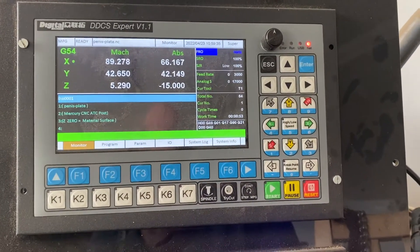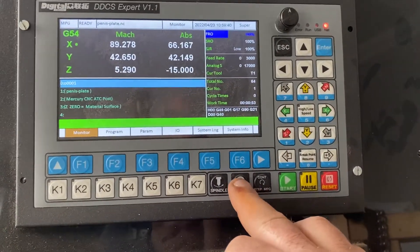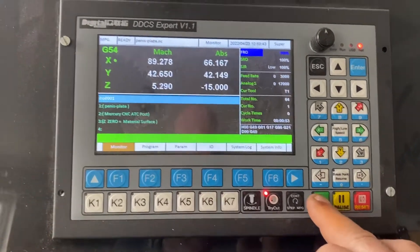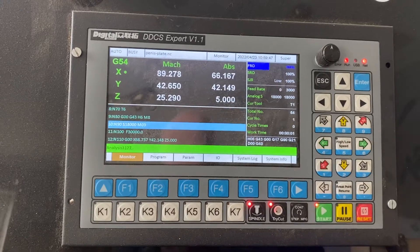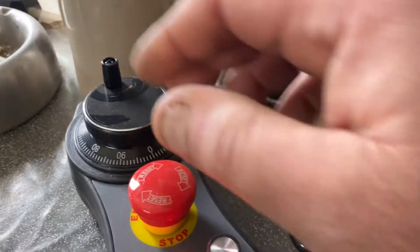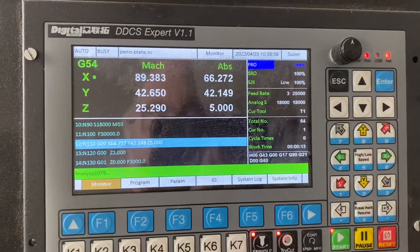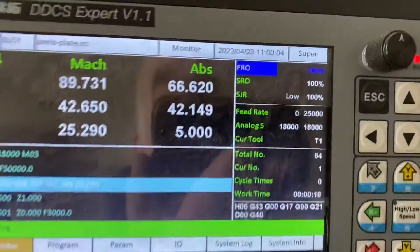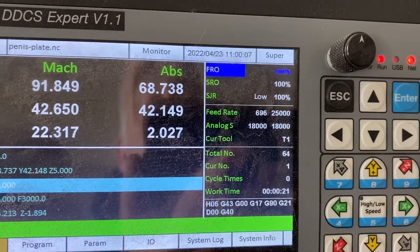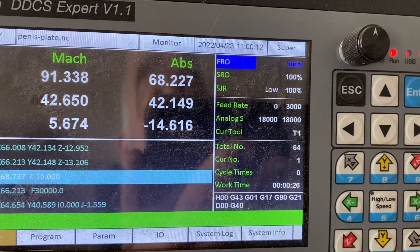This is a nice feature — we've got code loaded. If I press the try cut button and then press start, you'll see the program start to run but do nothing. If I turn the MPG anti-clockwise, the program starts to step through. You can see the feed rate on the right-hand side — the faster I turn the MPG, the faster the feed rate will go.